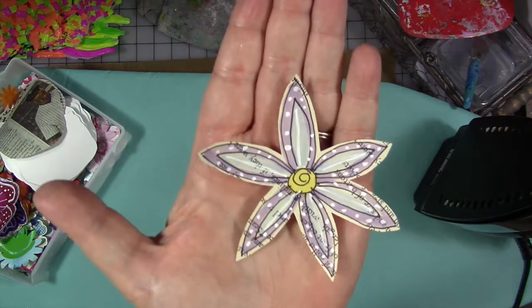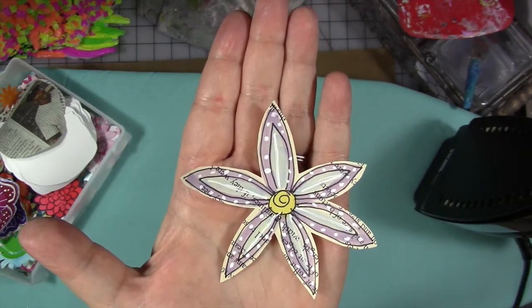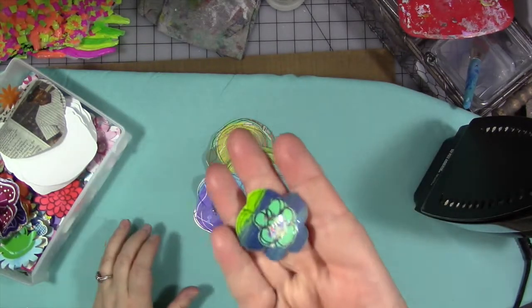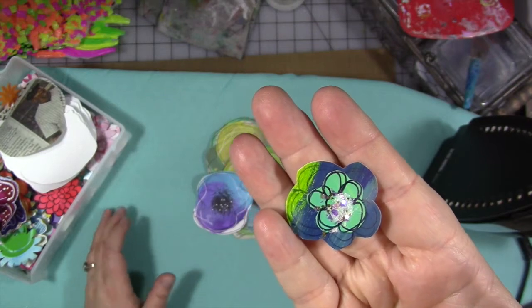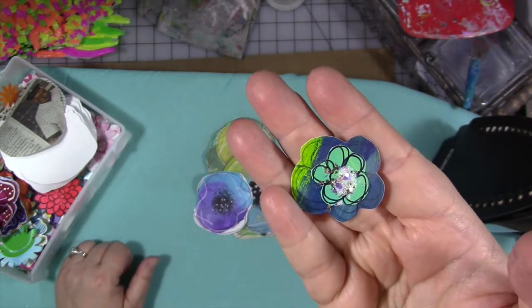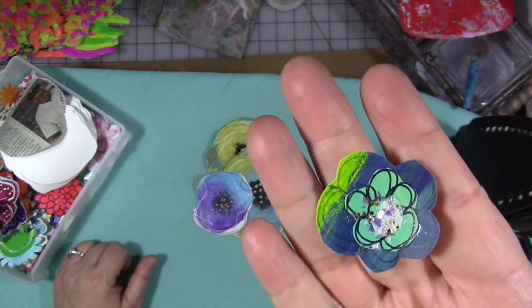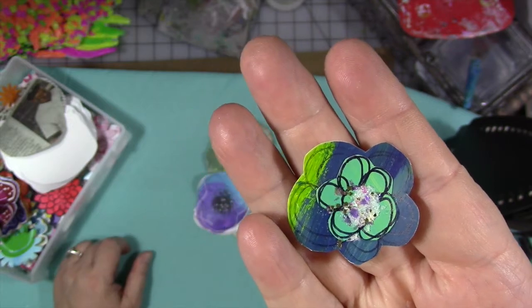This one I did that same way, only I used book text and watercolor markers. This other one is paper that I had acrylic paint wiped off on, and then I made little flower shapes, cut them out, stacked them on top of each other, put a little blob of glue in the middle with some glitter, and made these cute little ones — I've got a bunch of these in the bottom of the drawer.